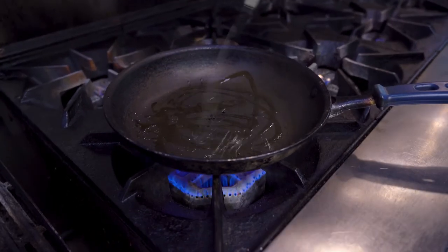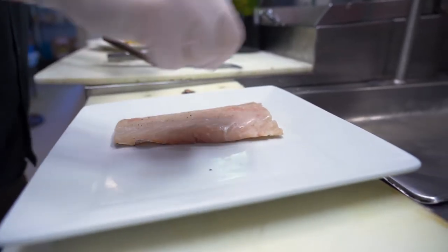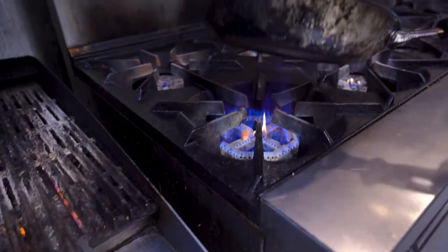We have a little olive oil. We have our black sea bass here that we've marked briefly, keeping it healthy. We're just going to do a light dusting of sea salt and just a pinch of black pepper. Make sure our pan gets plenty hot.